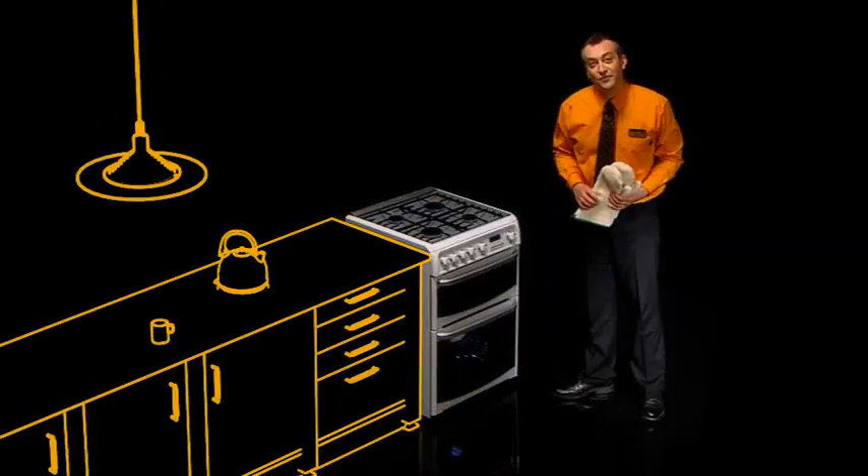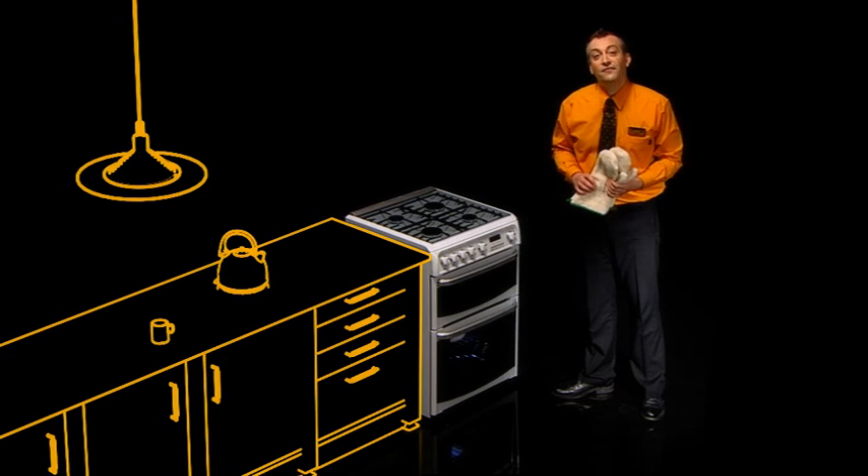We'll also demonstrate the key features of your new cooker or hob before we go, taking all the packaging with us for recycling of course. There are a few things you need to check before we come and install your gas appliance, and you can find full details of these by just clicking on the delivery section of our website, or asking a member of staff.